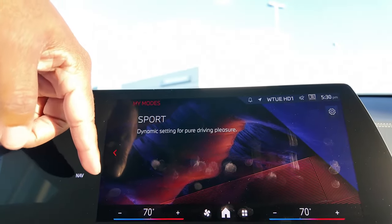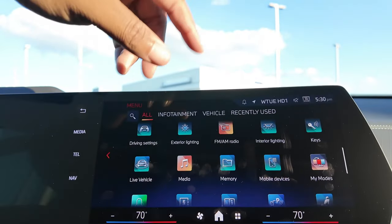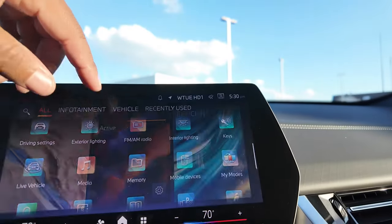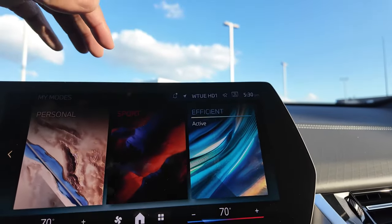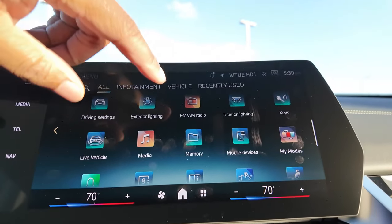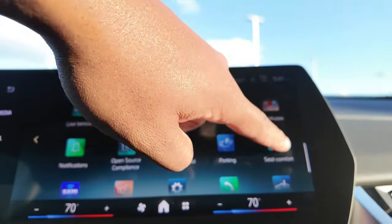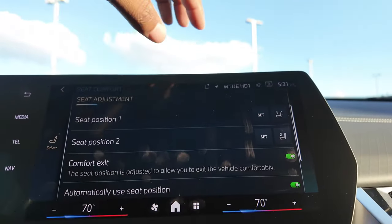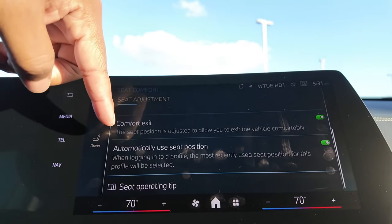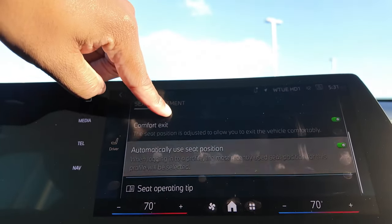There's ambient lighting with different colors — flamingo pink is an option — plus accent lighting, reading lighting, and cockpit brightness, all adjustable. There's a dynamic 'My Modes' feature that changes your ambient lighting based on drive mode — it turned everything red when I was in sport mode. Different sounds and feels come with each mode — just everything is an experience. Seat comfort and comfort exit are also accessible here: when you turn the car off, the seat moves back and the steering wheel rises to make entry and exit easier.